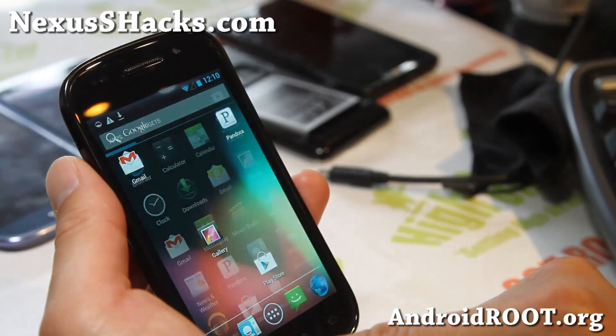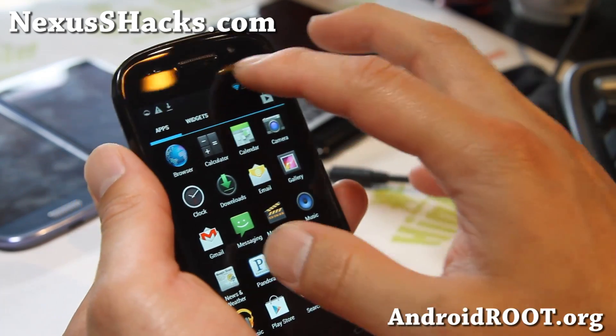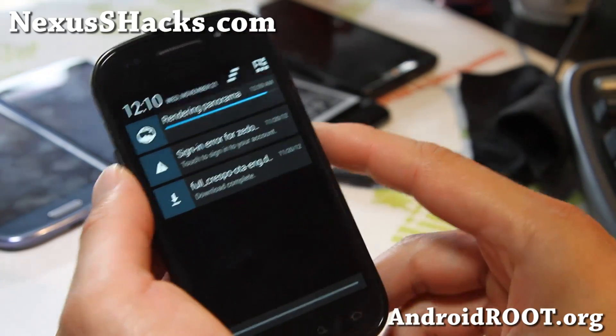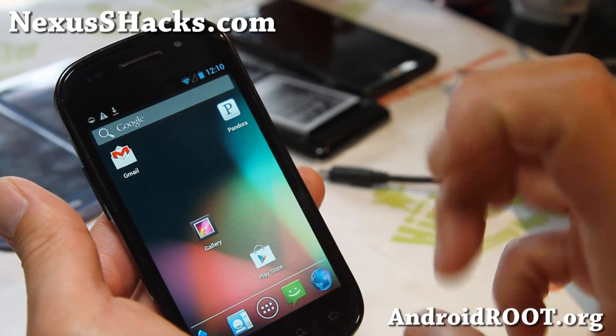It's a very, very nice ROM. It's still experimental, but we'll see. By next week there should be a ton of ROMs — maybe in two weeks there should be a ton of great ROMs based on 4.2. But looking pretty great, so check it out for your Nexus S. This is an experimental 4.2.